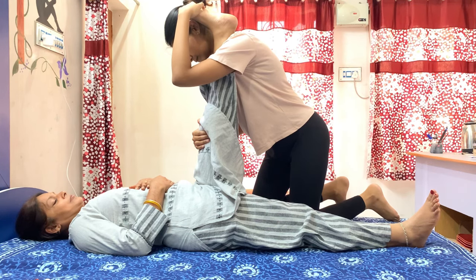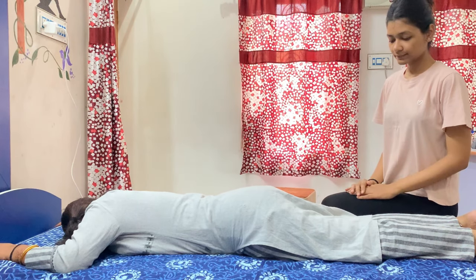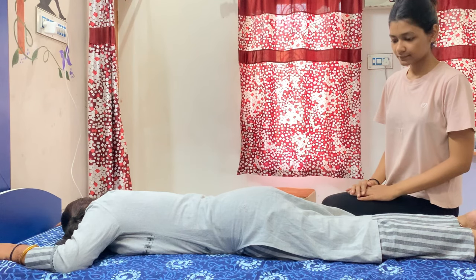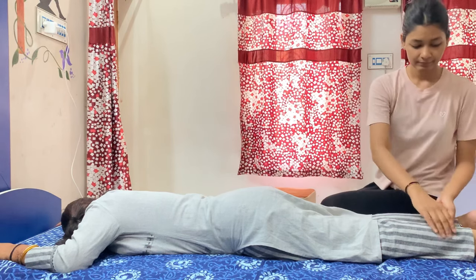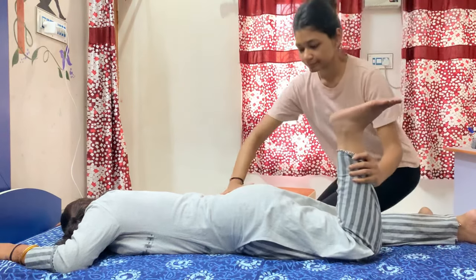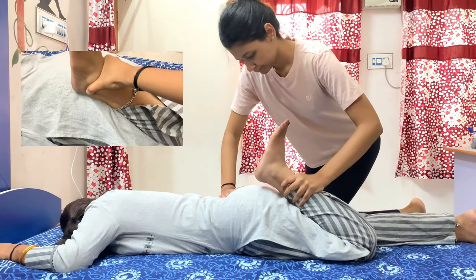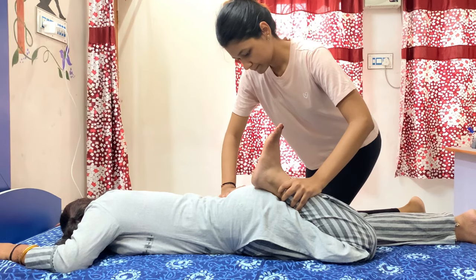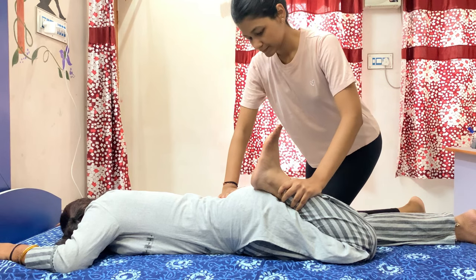Now I will tell you about quadriceps stretching. For this, the patient will be in the prone lying position. The action of the quadriceps is to extend the knee joint and flex the hip joint. To stretch it, I do just the opposite — flexing the knee joint and bringing the heel of the foot toward the back, touching the heel to the back.